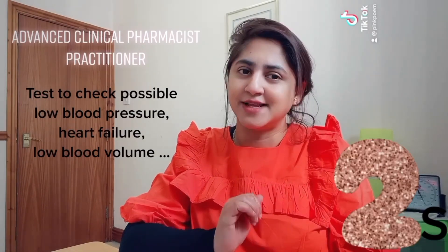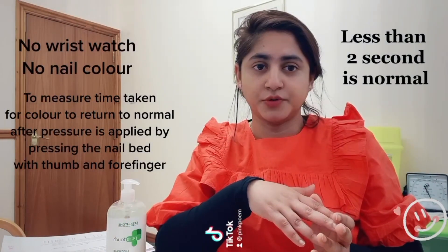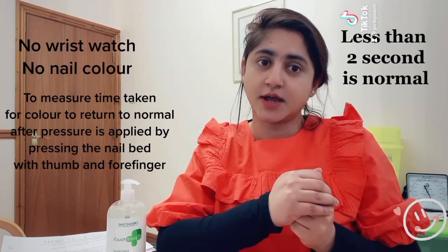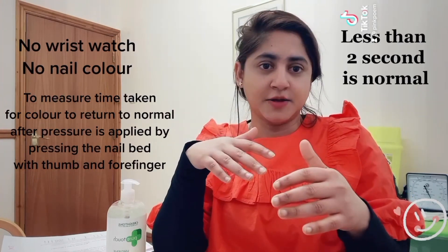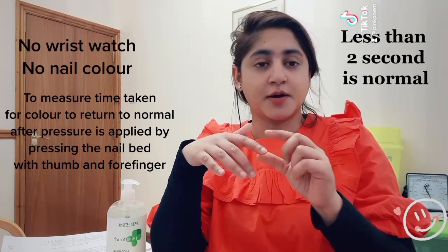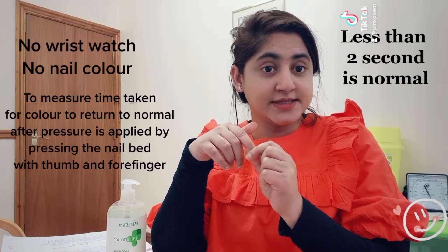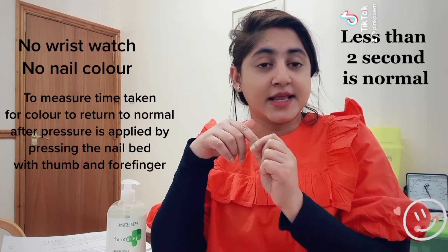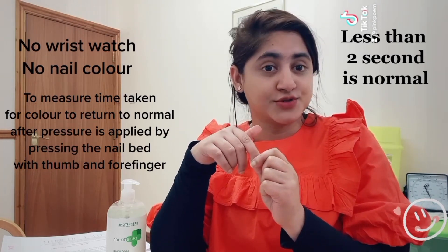Now I'm going to show you how to carry out this simple test. Make sure you are not wearing a wristwatch and no nail color. Use your forefinger and your thumb, press tightly on your nail bed and release it. Count from one to two seconds — if the normal color is back, your blood flow is normal.